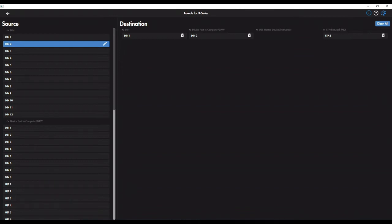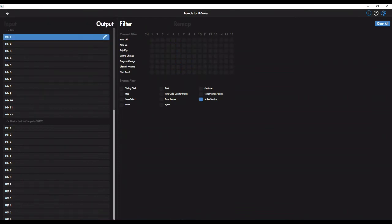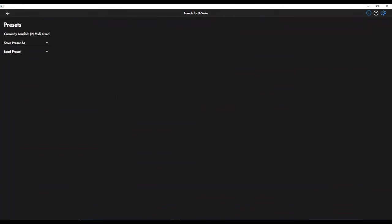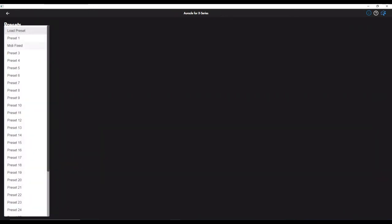The same applies for MIDI ports 3, 4, 5, 6, and so on. You can also filter the inputs and outputs. If you're happy with the routing, you can save a preset — I call mine 'MIDI fixed.' This is the preset I use all the time, and you can load these presets directly on the device itself.